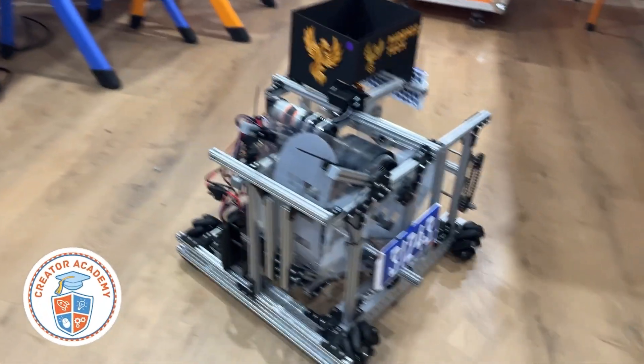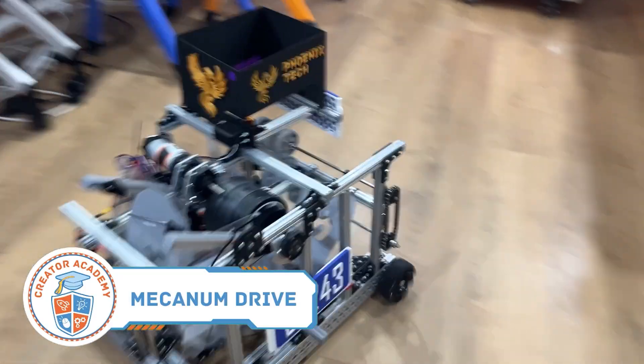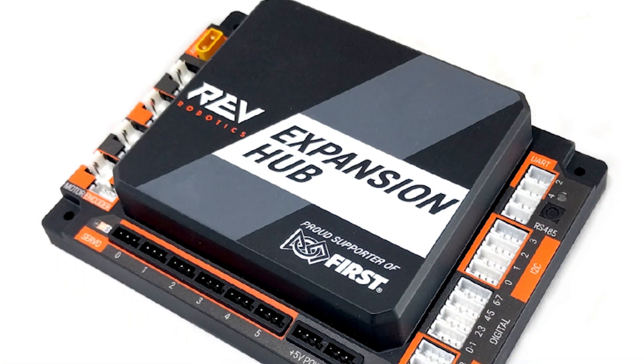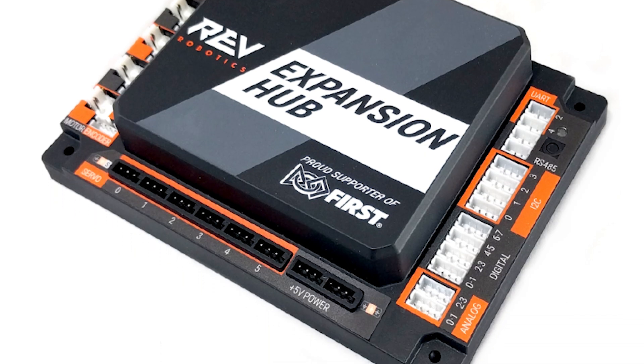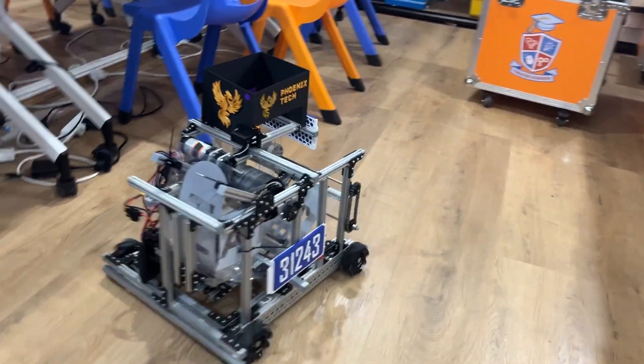Improvement number 1 is the Mecanum Drivetrain. The first improvement we made was to merge the top half of the Starter Bot with the Rev Mecanum Drivetrain version 2. You'll notice that in order to use the Mecanum Drivetrain you will also need the Rev Expansion Hub, which allows 4 additional motors to be added to your robot. The Mecanum Drive is omnidirectional, meaning that your robot can move in all directions without turning. This is especially helpful for a shooting game like Decode, as it allows you to fine-tune your aim with minimal effort.